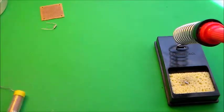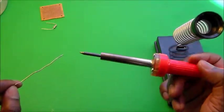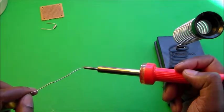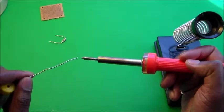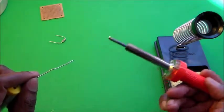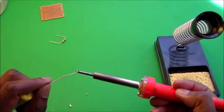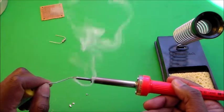Before you begin for the day, you want to start with what's called tinning your soldering iron tip. What that means is you are putting a little bit of solder on the tip, which helps to prevent oxidization of the tip and helps to make a connection between the solder and the different metals that you are trying to bond. So let's begin with the tinning — just add a little bit of solder at the tip and move it around the edges. You will see a little bit of solder falling off; that is perfectly fine.